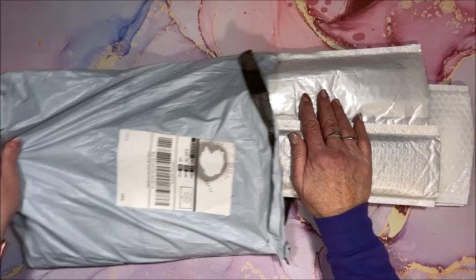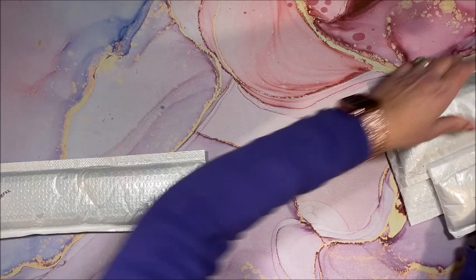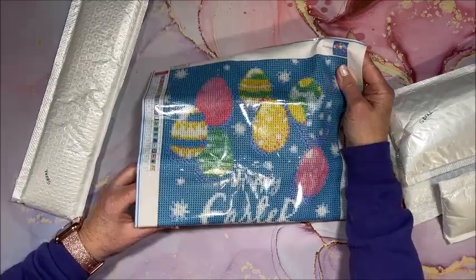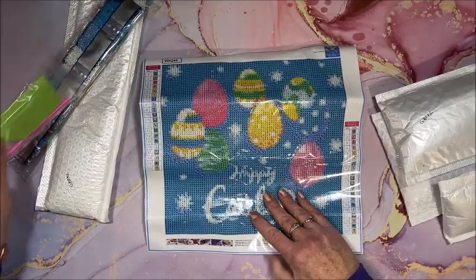I think I have four of them to show you today. Let's just grab that one and see what's in here. This is an Easter one — it says 'Happy Easter.' The standard toolkit is included and it's a 30 by 30.